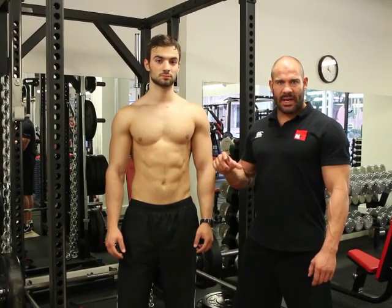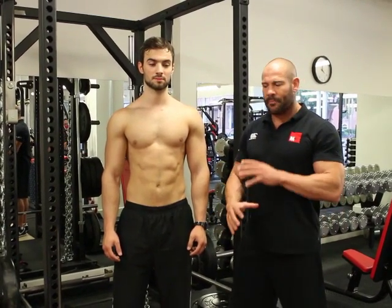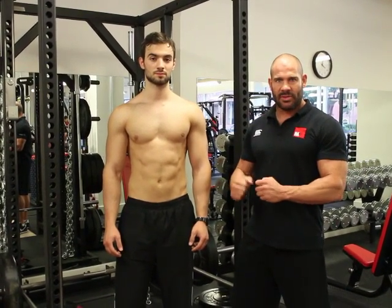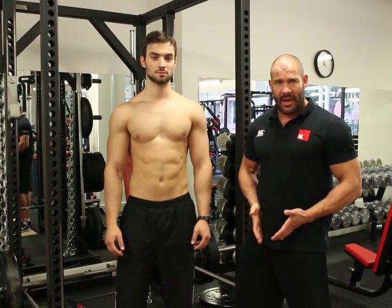The next exercise you're going to see in the gym, and this is so, so common, is the hanging leg raise. I'm a little bit frustrated when I see people doing this because they think that they're really developing their abdominal muscles. Where in all fairness, a lot of people are just over developing their hip flexor muscles.